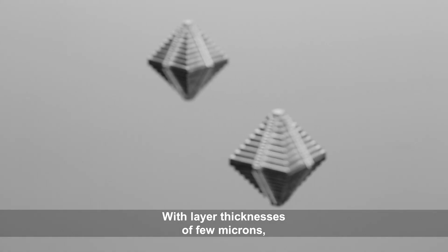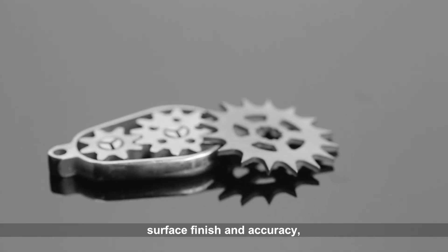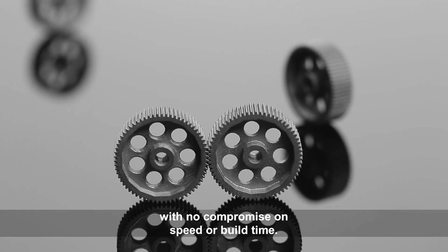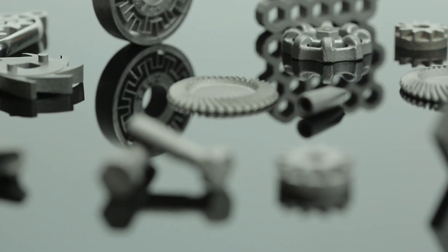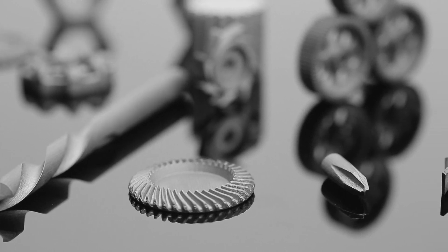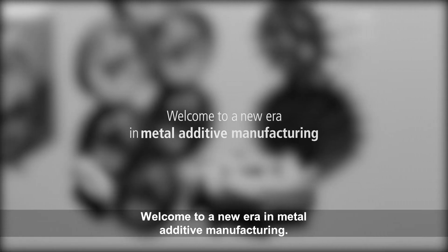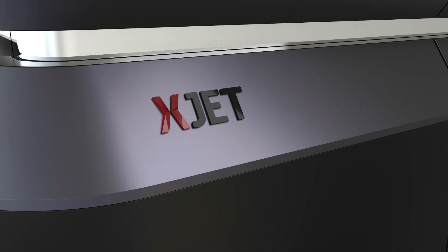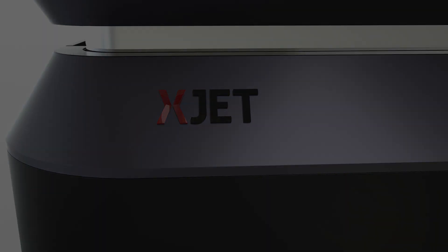With layer thickness of a few microns, the result is never-before-seen levels of detail, surface finish, and accuracy, with no compromise on speed or build time. Welcome to a new era in metal additive manufacturing.